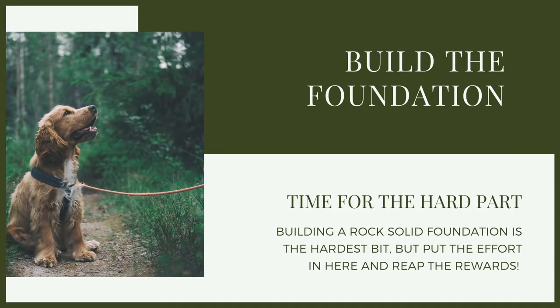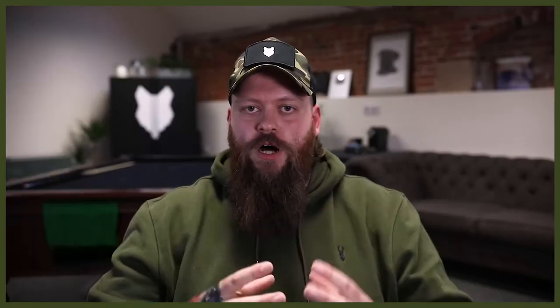Then we simply need to build the foundation. Whenever we're building a foundation in dog training, we want to do it in as low a distraction environment as possible. We lay that rock solid foundation of whatever it is we're trying to teach, so that we can then build up on it and scale as we move with that behavior. When teaching a puppy to walk to heel, that foundation layer — we want to do it inside with as little distraction as possible.